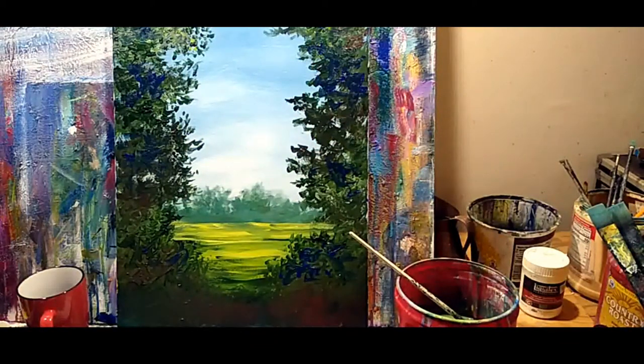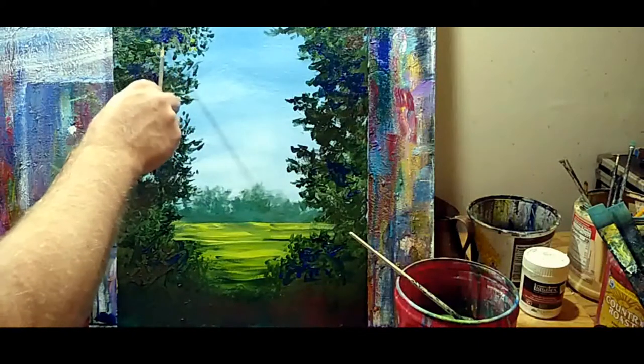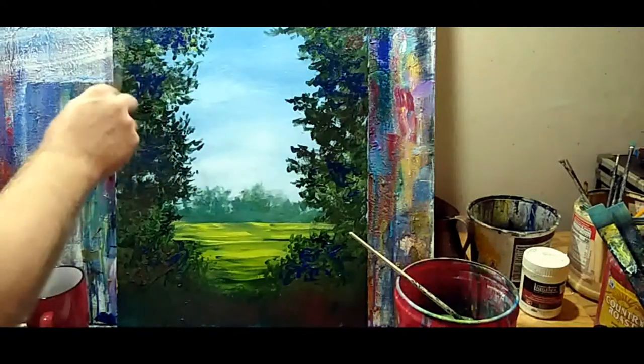Life is filled with enough got-to's and enough misery. If painting makes you miserable, either change your approach to it or do something else. But don't let it make you miserable.